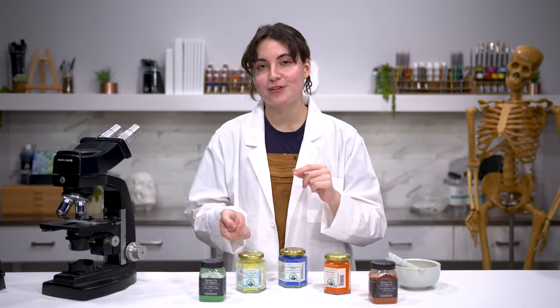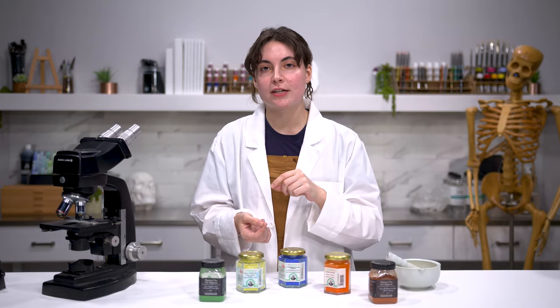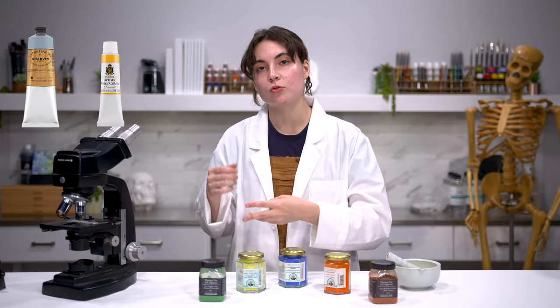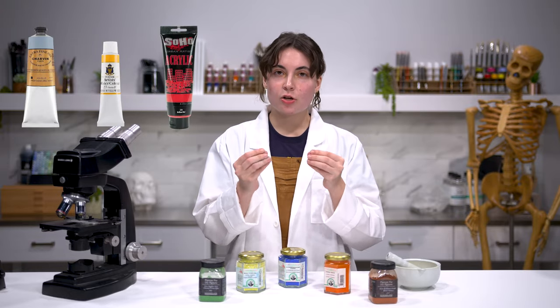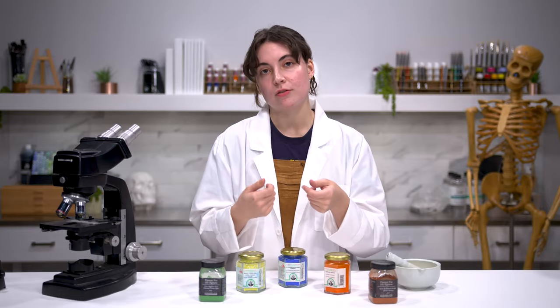That's a kind of complicated definition but we're going to break that down. Insoluble in a paint binder means that if you put it in an oil for oil paint, or in water for watercolors or acrylic, it's not going to absorb into the water like a dye would. It's going to stay in its granular state throughout the binder that you're using.